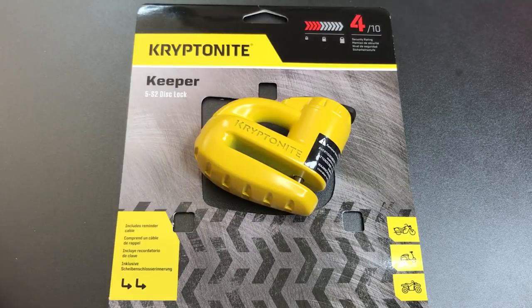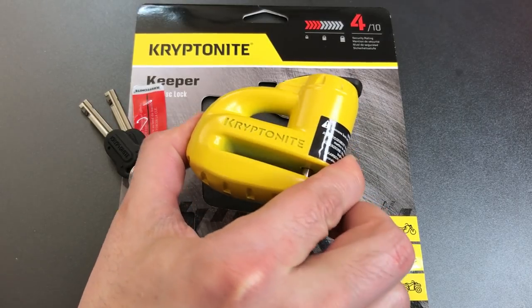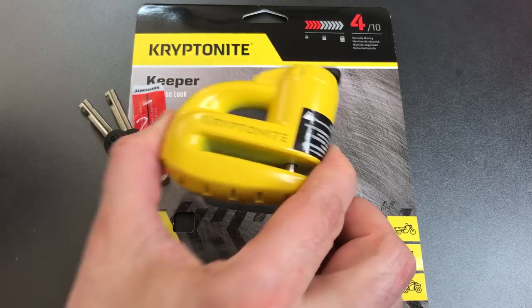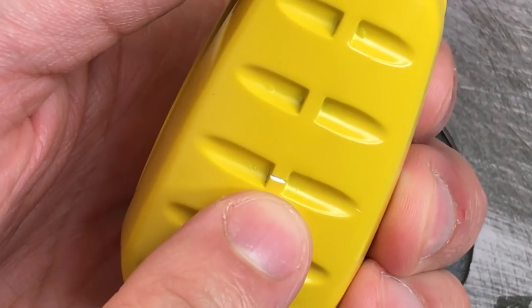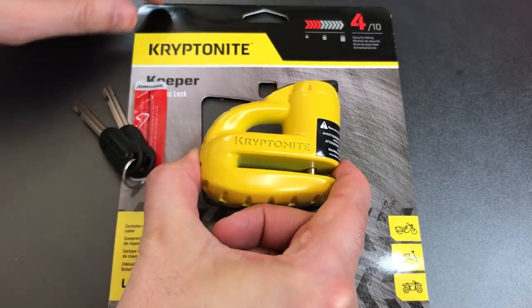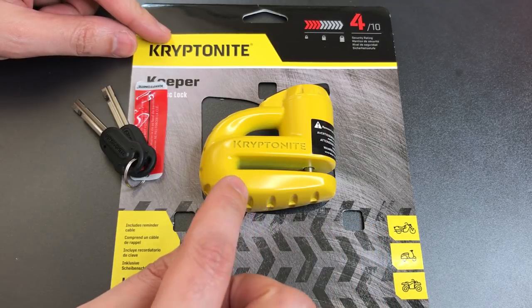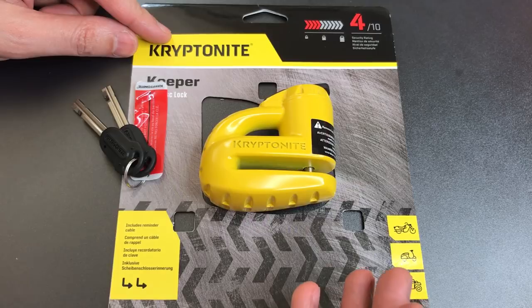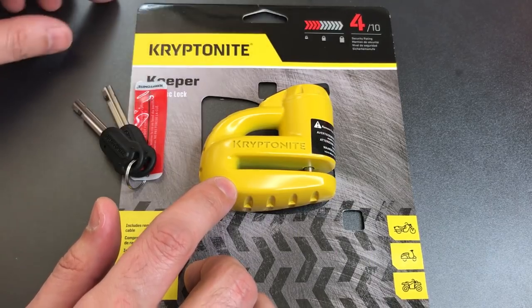Now you'll note that this is a 4 out of 10 security rating assigned by Kryptonite, and I was curious why it had such a low rating. My best guess is the material this is made out of. This is a very heavy lock, it is non-magnetic, ruling out most kinds of steel. I took a small swipe at it with a file and you can see it is a silver colored metal. My best guess is that this is made out of die cast zinc, which is relatively easy to cut and drill and also has a pretty low melting temperature, which means you could probably remove this lock with a normal plumber's torch. If it were in fact zinc, it would certainly explain the very low security rating.